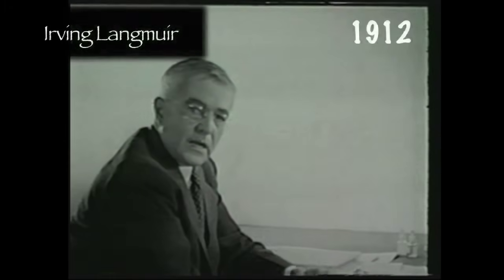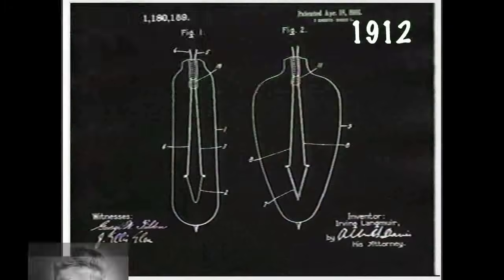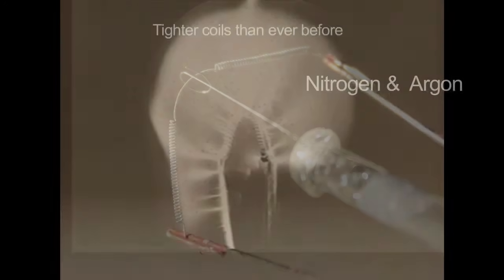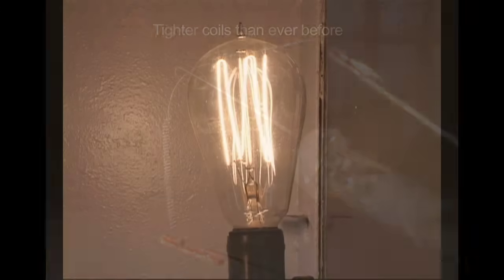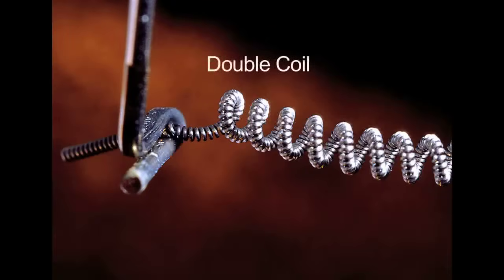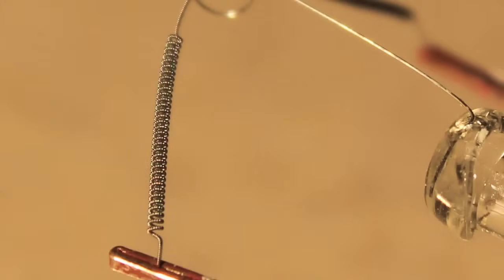Around the same time, Irving Langmuir came up with the idea of the gas-filled incandescent bulb, which was a great contribution for increasing efficiency. He also came up with the idea of coiling the tungsten filament instead of using a straight wire as in the early bulbs. They coiled the filament into a compact unit, and eventually by the 1930s they were double-coiling them, which is what this bulb has. By coiling the filament twice, it makes it very short and much more efficient.